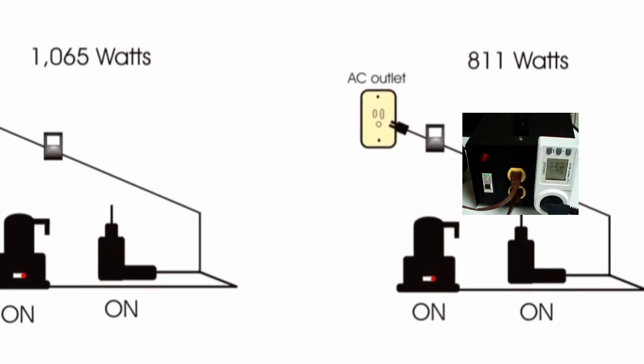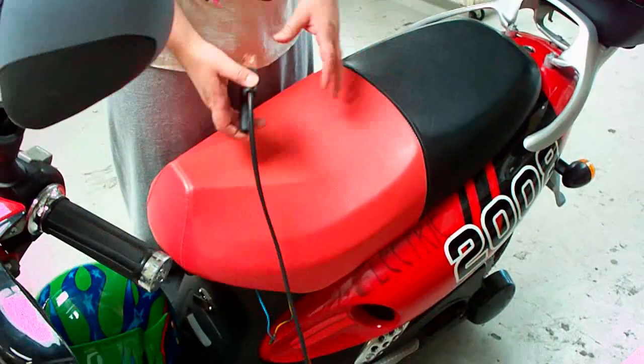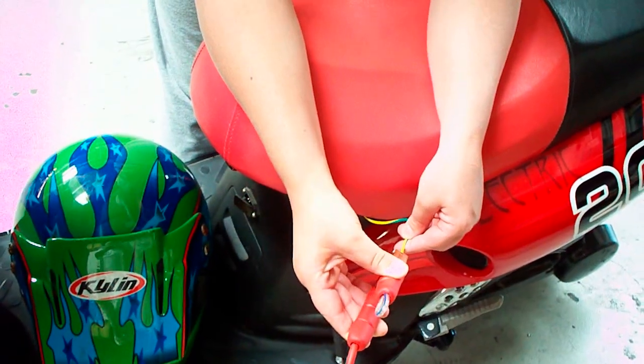With the power that we're saving by using the conditioner, we are allowed to charge an electric motor scooter for free at no cost, just from the savings.